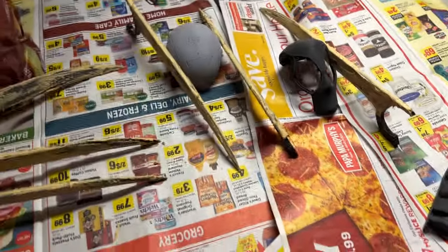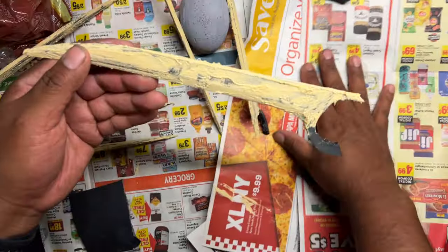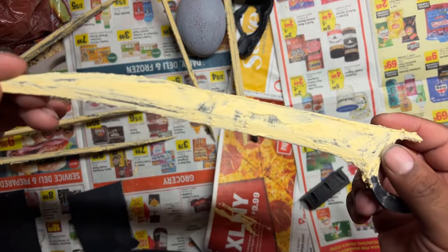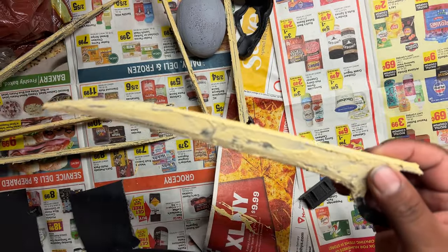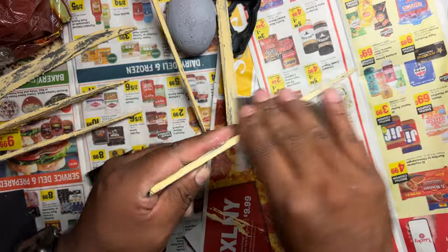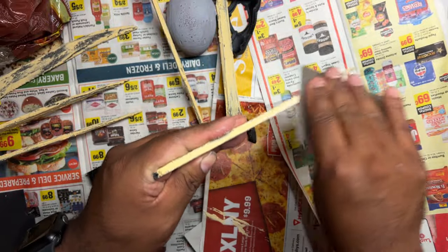And then we're gonna get to some sanding after that. Alright, these have been drying overnight. They are good and cured. Now we're gonna go ahead and start with our sanding. It's gonna take a while — just do your best. You're gonna do a couple rounds of this, so that's alright.